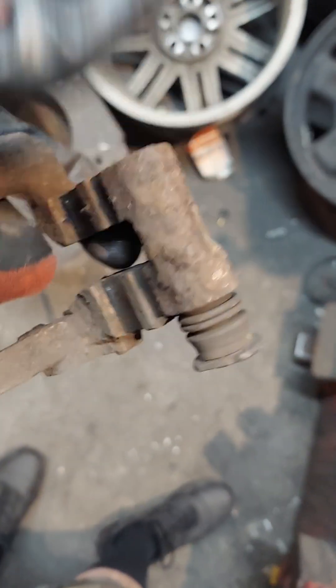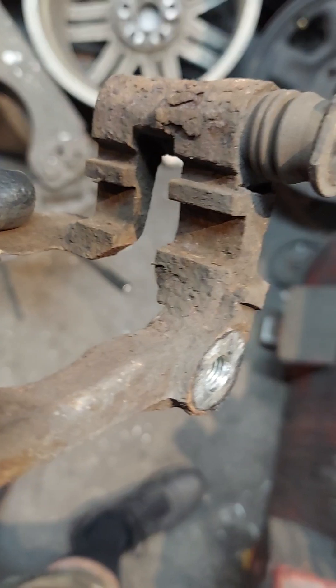If you notice all that brake dust build up, you've got to get all that off. You can see it's built up all over the place. If you don't get that off, the brakes tend to not move properly and those little clips don't go in there all the way.